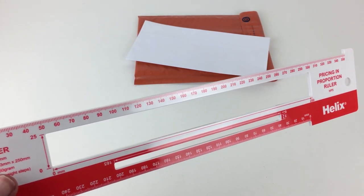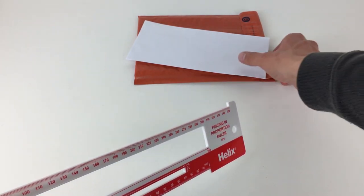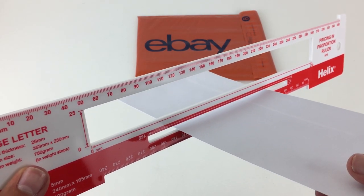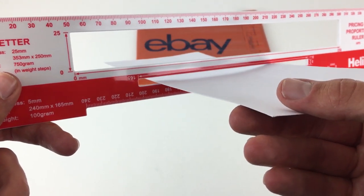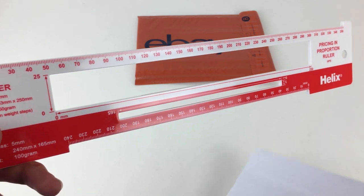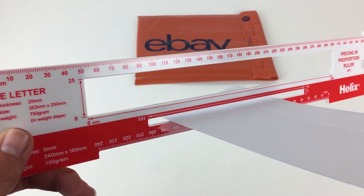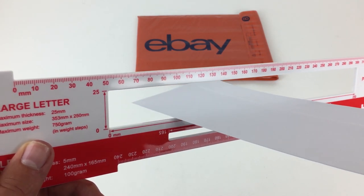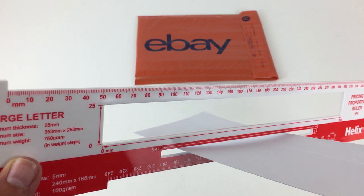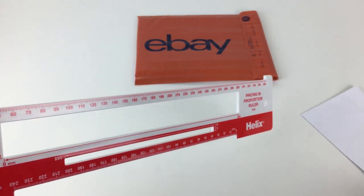I've got a couple of props to help with this test — there's nothing in these jiffy bags or this letter, but imagine there was something in here. All you want to do is slip it through the letter part of the size guide. This checks the depth of the item, so you want to make sure it's no deeper than the guide, and just drop it through like that. You can give it a very light push if it's slightly wider, but don't force it — if you have to really force it through, the post office may not accept it as a letter.